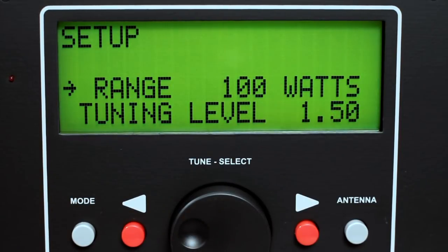Use the left or right buttons below the arrows to select options. Select range and use the red buttons up or down to select the range.